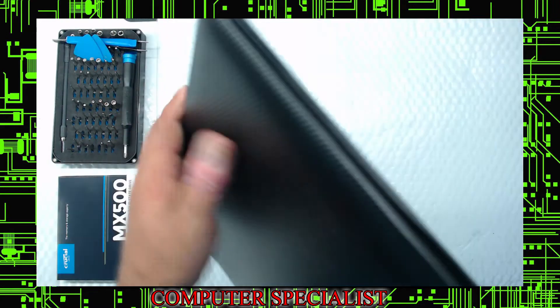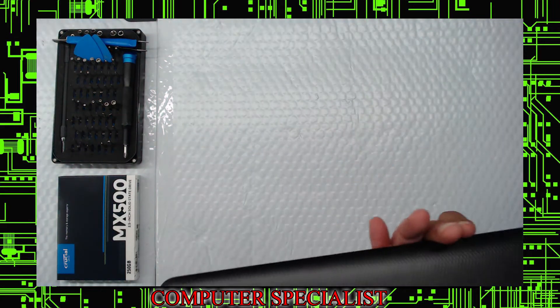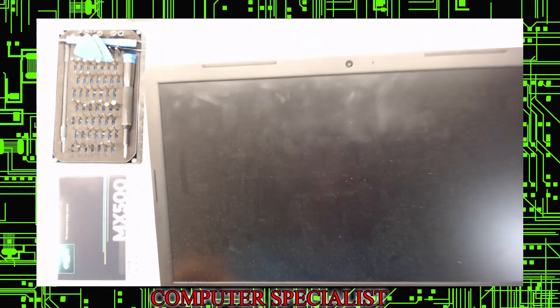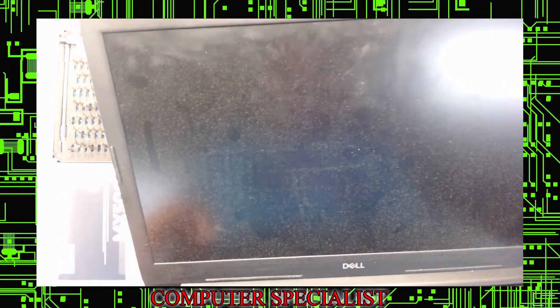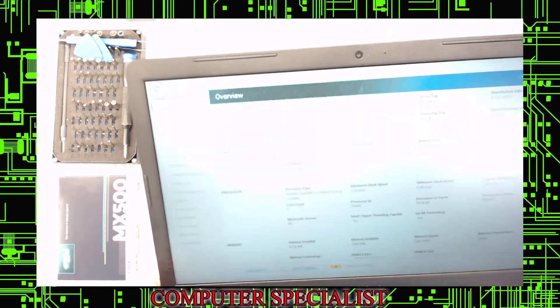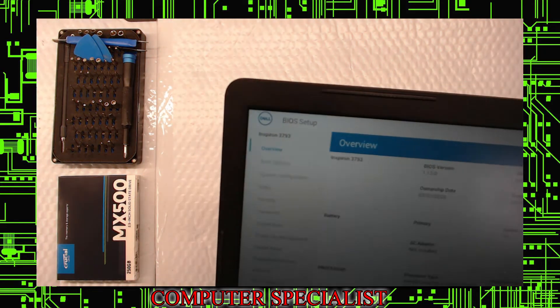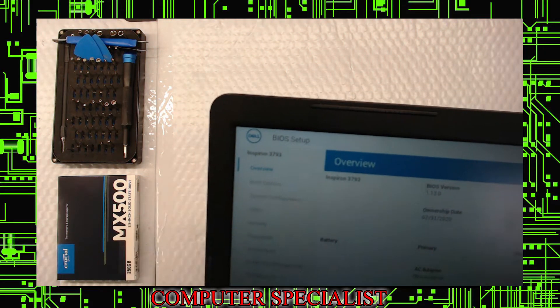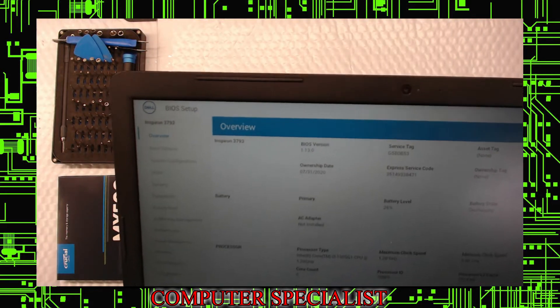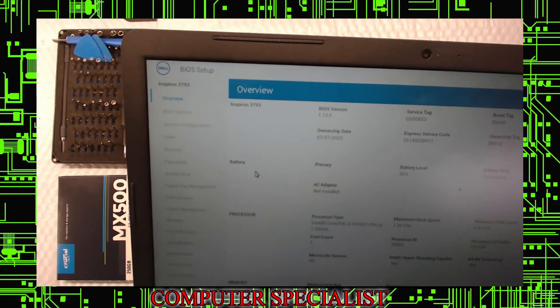So this is the Dell 17-inch machine. I'm going to fire it up and show you how, if you have one of these, you can check to see what you actually have currently in your machine. F2 gets you into the BIOS on this machine. If you see up top here, there's the model — it's a 3793. This machine has 8GB of memory.